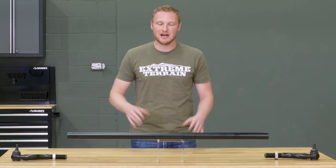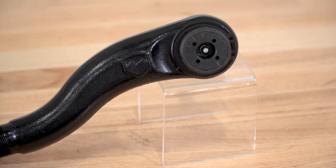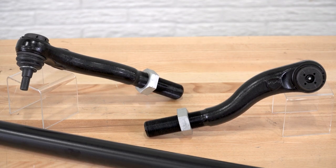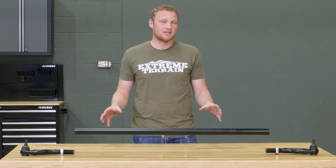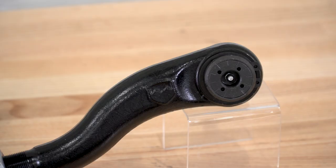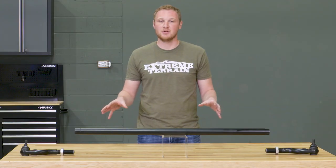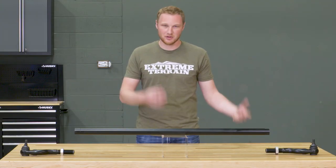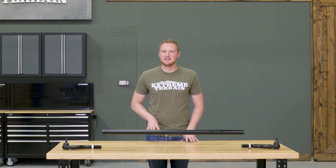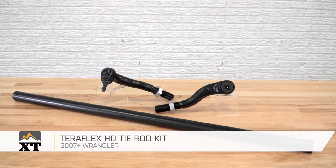I would recommend using anti-seize, but not under the jam nut. This tie rod is going to run you around $420, which is more or less the going rate for a heavy-duty aftermarket tie rod. I like this one in particular because of the tie rod ends — they're adjustable and rebuildable, which is not something that a lot of other companies offer. So I would recommend going with this one if you want something you'll only have to buy once and can rebuild if it ever wears out. That's my review of the TeraFlex HD tie rod kit fitting your 2007 and up JK, available at extremeterrain.com.